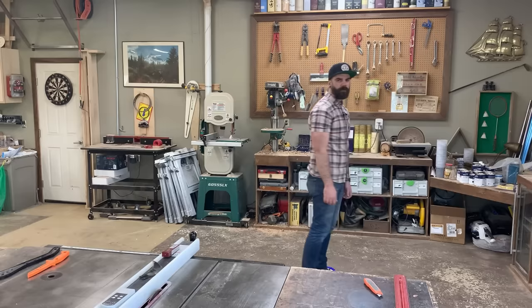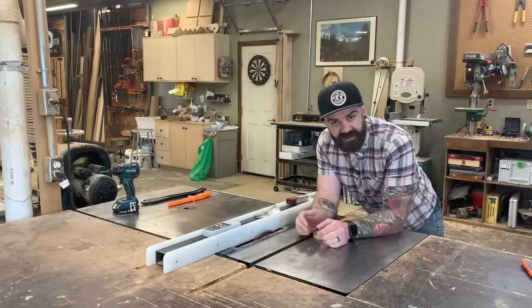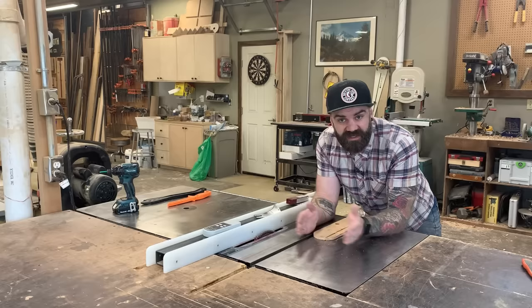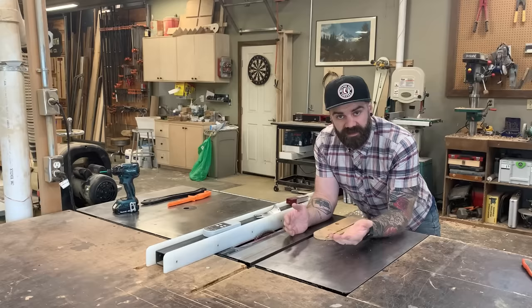When using the table saw, always make sure you have good firm footing — don't use a hoverboard. Every now and again you'll need to cut super thin pieces of wood along the fence. Most of the time you want that thin piece to fall on the outside of the fence, but sometimes it can't be avoided. The other day I needed to cut thin veneer strips — my band saw blade had broken — so I decided to cut them on the table saw with the thin piece between the fence and the blade.